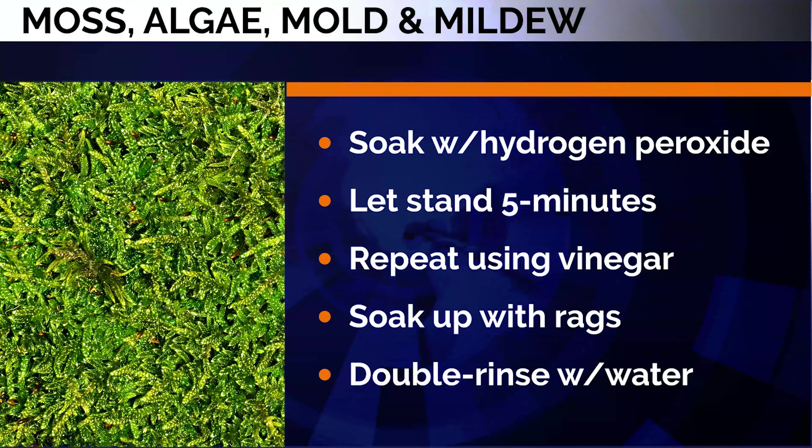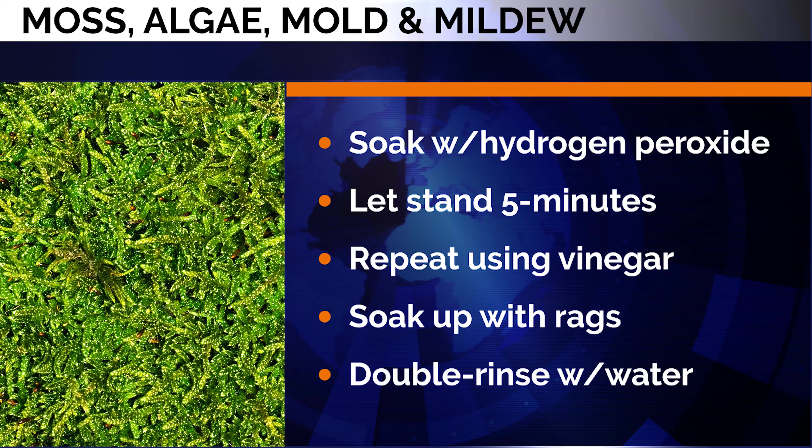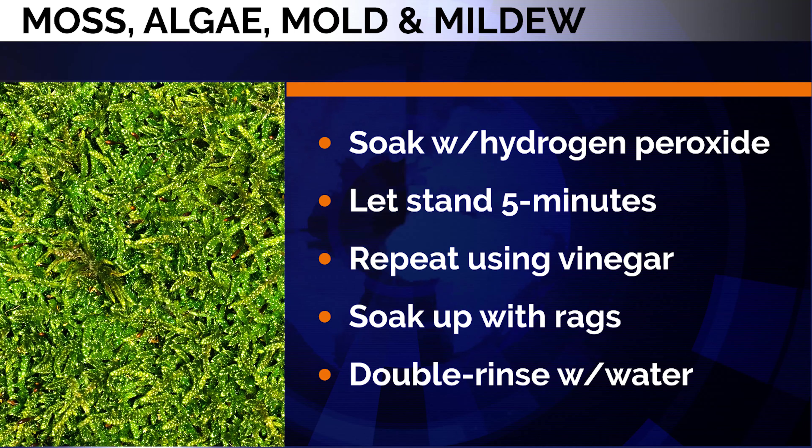For moss, algae, mold, and mildew: saturate with hydrogen peroxide and let stand for at least five minutes. Repeat using vinegar this time. Soak up with rags, then double rinse with water.